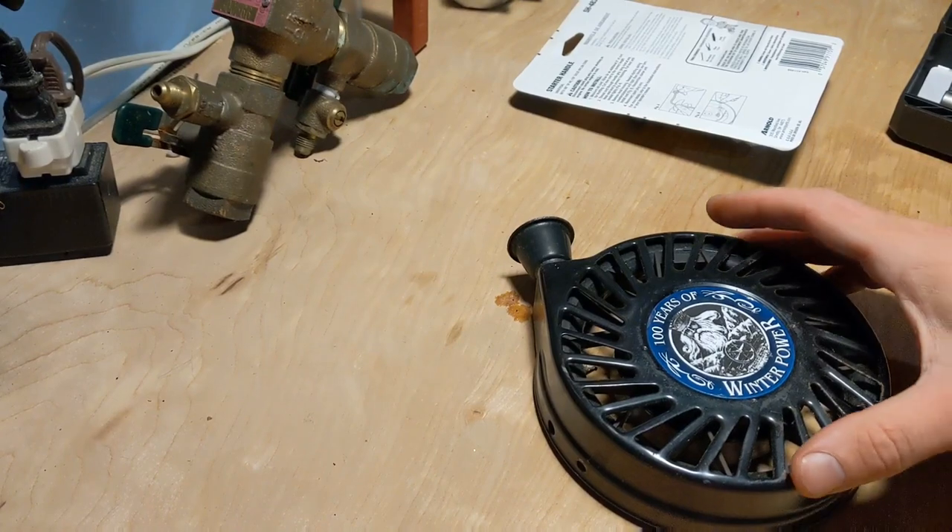There's just a screw here and a screw on the other side. You take those off and this whole unit comes right off. I'll go ahead and get that done. All right, so I got the unit off.